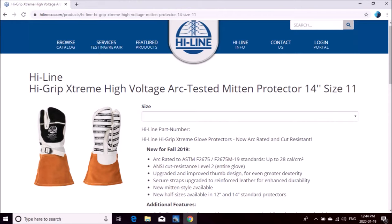You can see here they're now officially FR rated. These gloves are now created according to ASTM international standards up to 28 cal, and ANSI cut resistant level 2 across the entire glove.